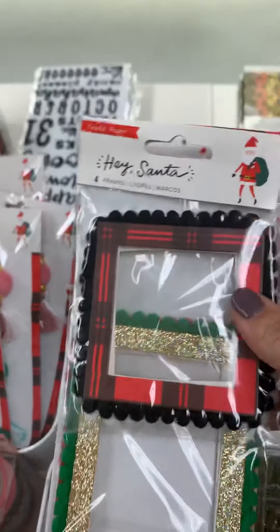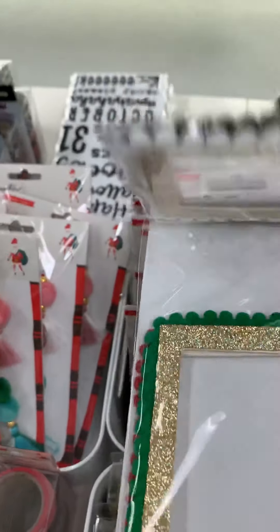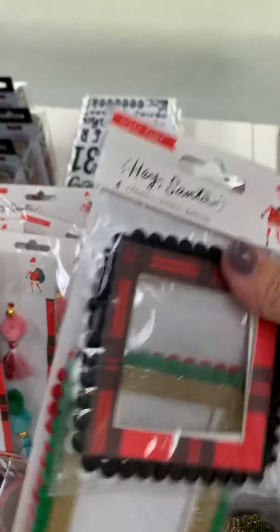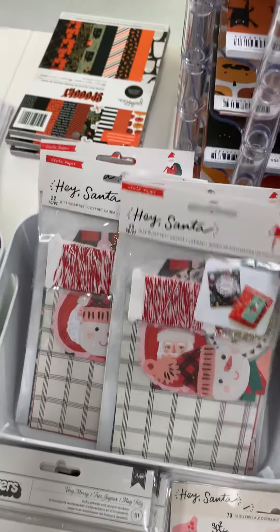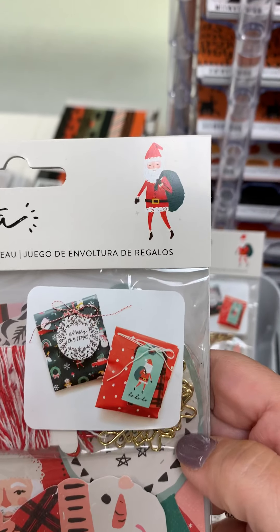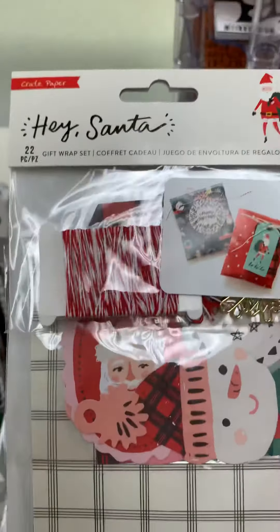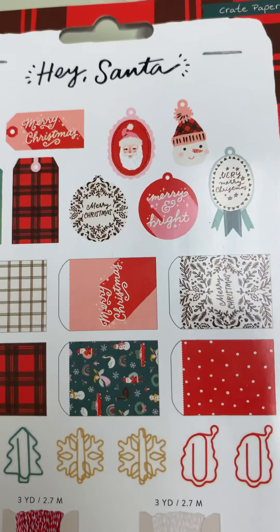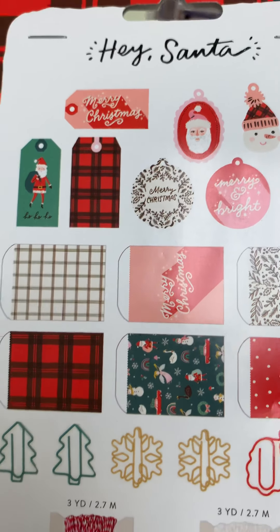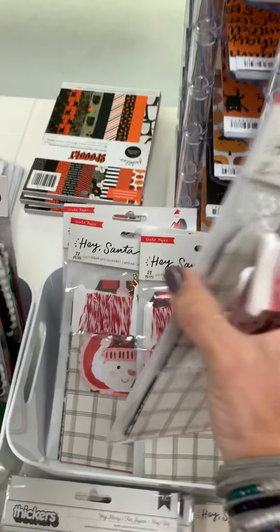And then here are the decorative frames — you get four frames: a gold one and then you have the green and the red on the other side — and that's $4.99. And then this is a gift wrap set, so it makes those two cute little sets if you wanted to wrap stuff — it's already ready for you. That's $6.99. They're like little bags, little tags, little clips, and some baker's twine.